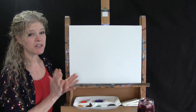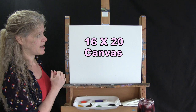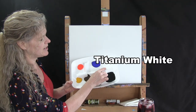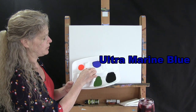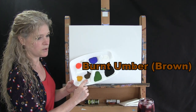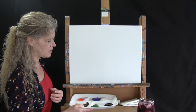For materials today we're using a stretched and primed 16 by 20 canvas — you can get this at any local craft store or online, and of course you can switch up the size. I'll be using acrylic paint in titanium white, ultramarine blue, fluorescent orange, deep yellow, burnt umber (which I'll call brown), green oxide, and mars black. You can switch up those colors, but that's what I'm using.